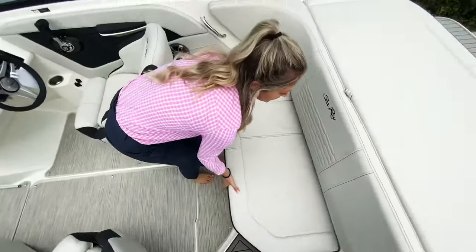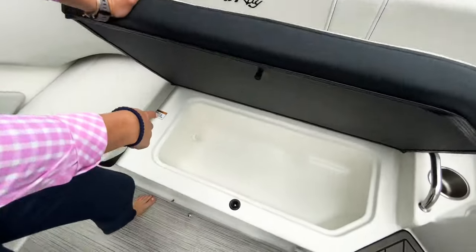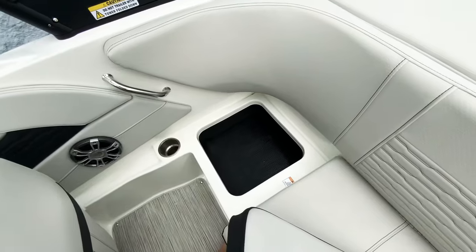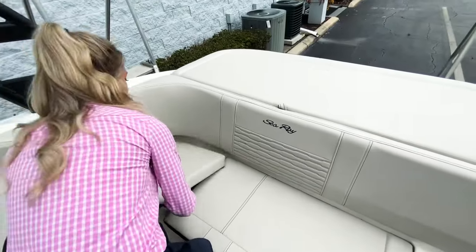Underneath this seat you can use it as a cooler — it has a drain in it. There's more storage over on this side as well, which is a good place for shoes or something like that.